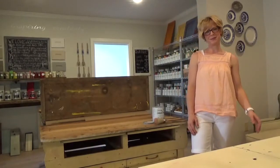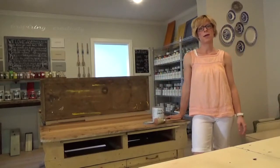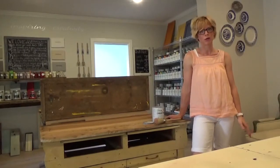Hi guys, I'm Darcy with Indie Hanging Company, and I get a lot of questions at the shop about how to properly prep, paint, and wax furniture, so I thought I would do a couple of tutorials.